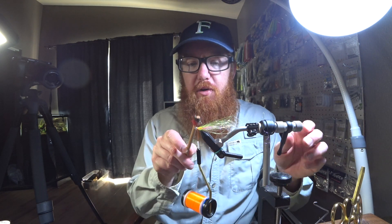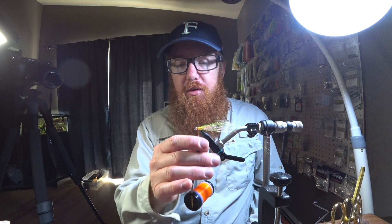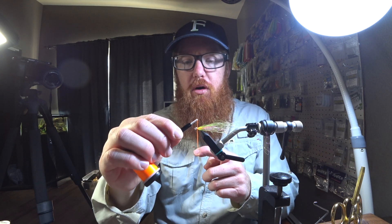Sometimes you might want to just brush it — use a stiff toothbrush or velcro like this. There we go.